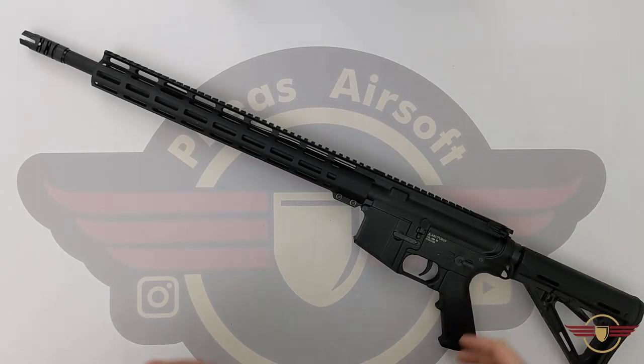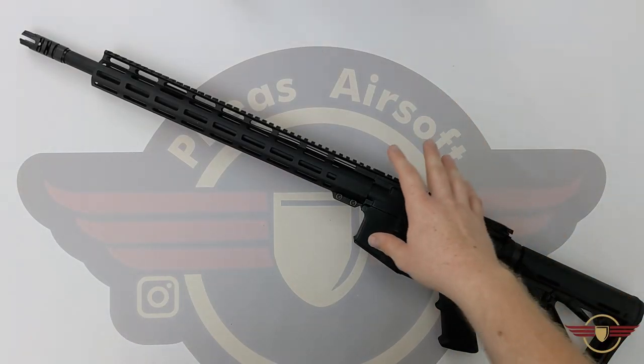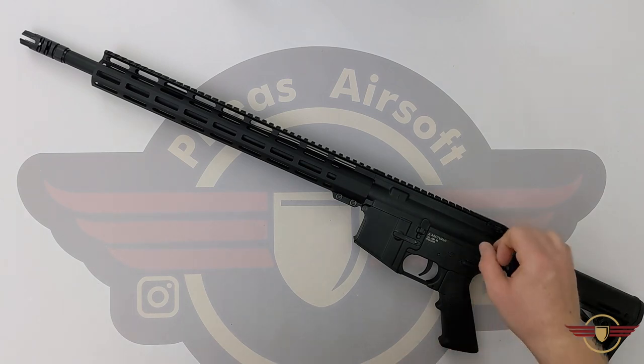Hey guys and welcome to Fez Air Software. Today I'm going to do a disassembly on this Arcturus AR80AR01RF.